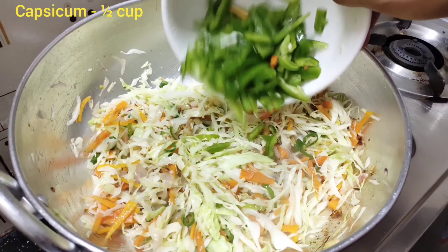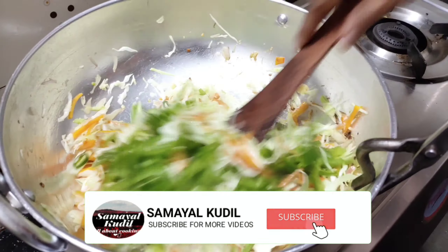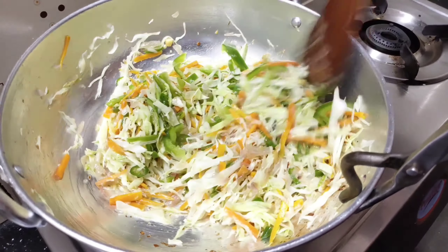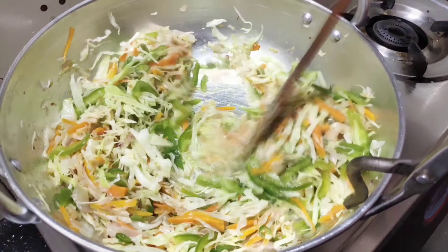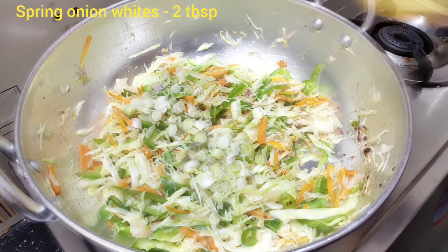Let's put a cup of capsicum and add 2 tablespoons of vengai on top.